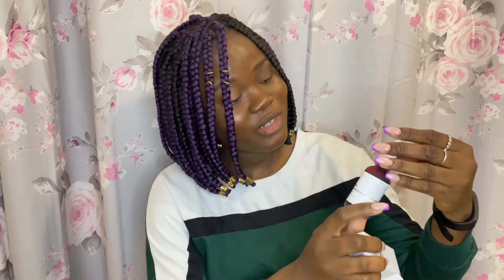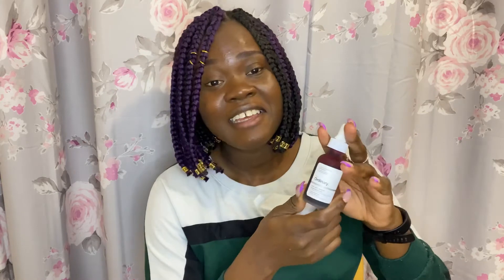Last but not least is the AHA 30% + BHA 2% Peeling Solution. I'm gonna be using this peeling solution — oh, I didn't show you guys how it looks. The peeling solution — oh it looks like blood! That's how the peeling solution looks like, guys. I'm gonna be using it on my face as well, I'm gonna see how it goes, test it, and give you a review on my channel, so look forward to that.